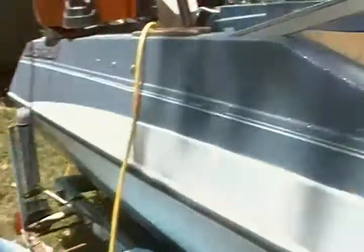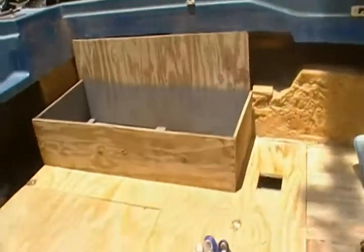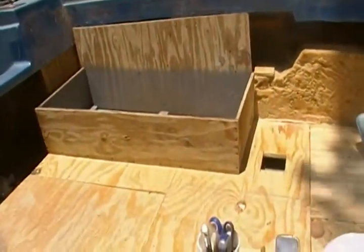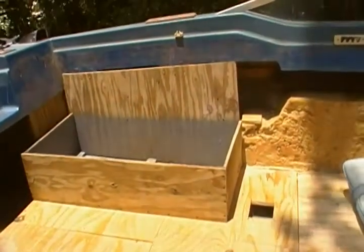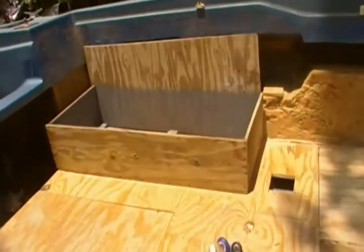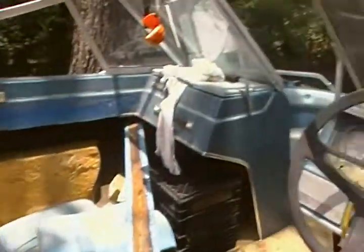Alright, so last time I talked to you guys I have my floor in — floor is in. I built this bench pretty much for some storage. I'll build one on that side, one on the opposite side, and then have my passenger chair there, my captain chair there. That should be good as far as seating, plus I got the seating in the front. I need to get the cushions redone but it's up there.